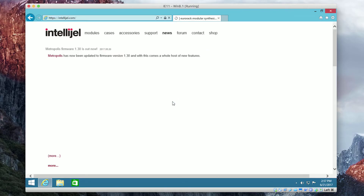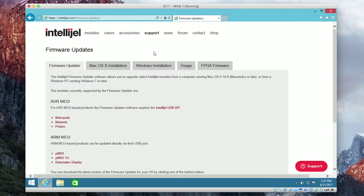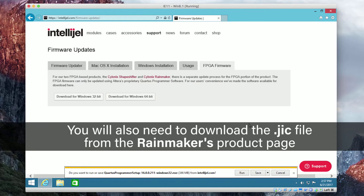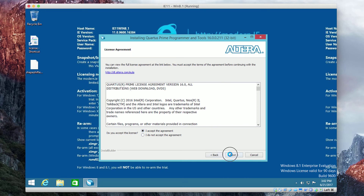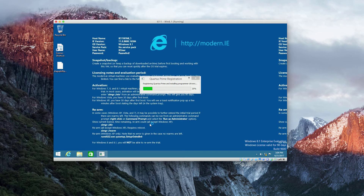Open Internet Explorer and download Quartus and the firmware file from the Intelligel website. Just go to FPGA firmware and download the 32-bit version. Once that finishes, launch Quartus — you've got to install it, accept the agreement, make sure you read it thoroughly, and run the installation.